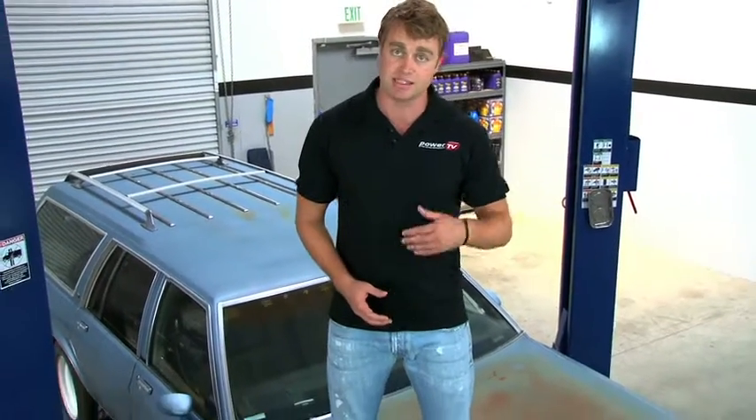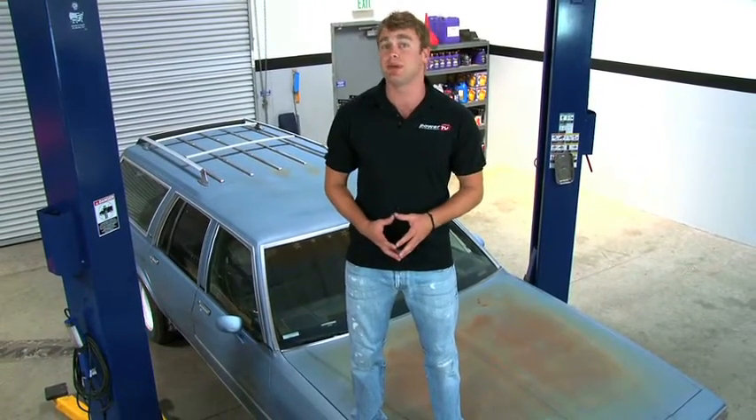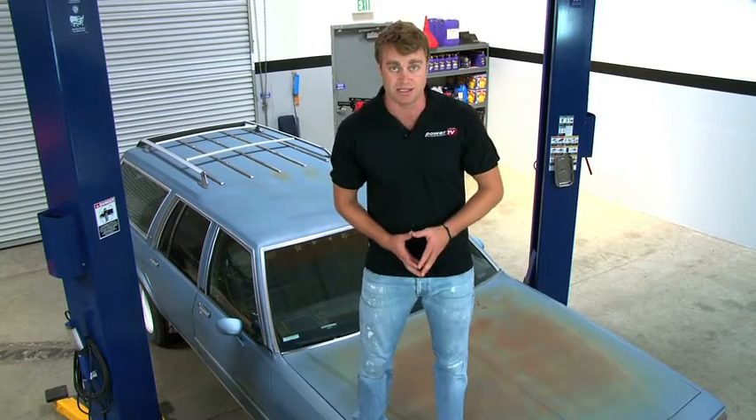There's only one word we can use to describe our new project grandpa, and that is big. And if we're going to get this old boat sailing into the 11s, we're going to need some big horsepower. So today we're going to show you the complete build-up and dyno test of the Dart Big Block Chevy 509 that's destined for this big new project.